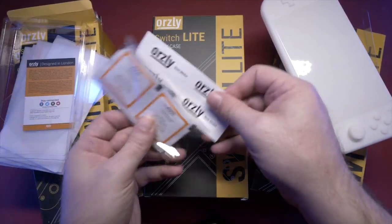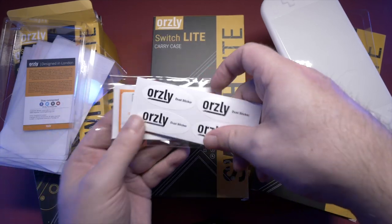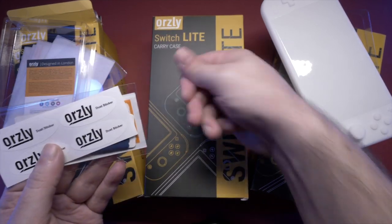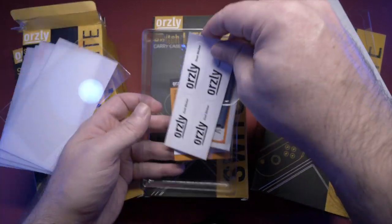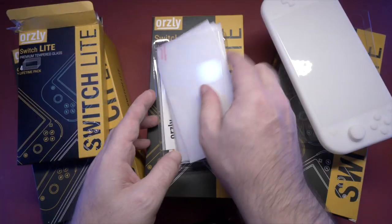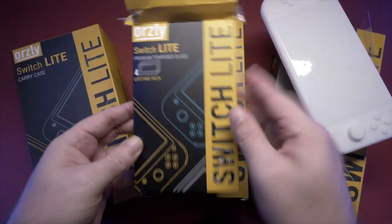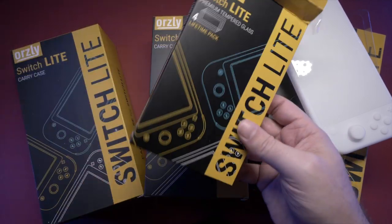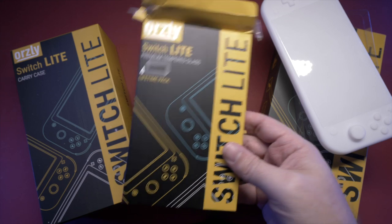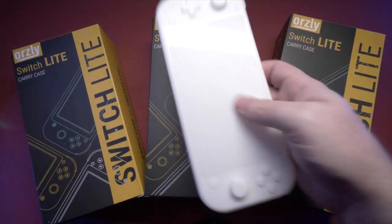It comes with all the regular stuff — little screen cleaner things, a wipe, and little dust sticker tabs so you can zoop off any stubborn dust on the screen before applying. It applies exactly like any other screen protector you'd expect. Definitely, absolutely, 100% get yourself a screen protector. I don't care if it's an Orsley one — they're not sponsoring this or anything — but I've used Orsley and I trust them. They've served me well, so no reason not to recommend them.